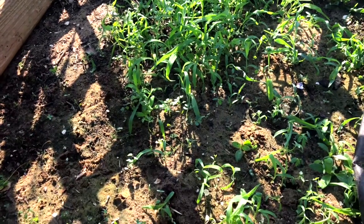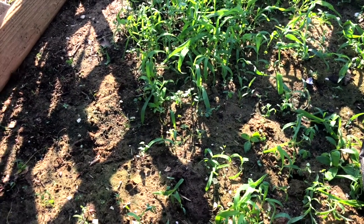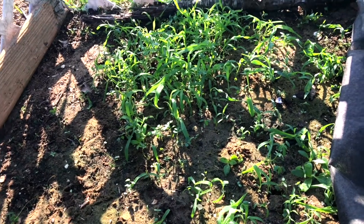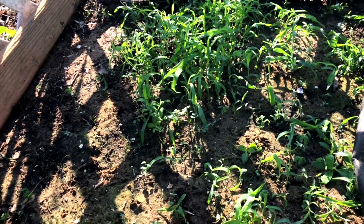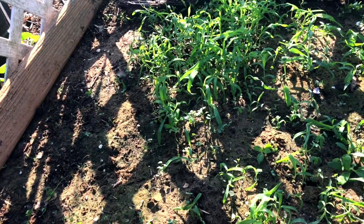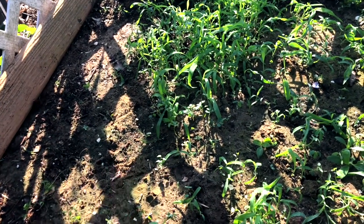That's what happened to me the first year — I planted everything and I had to wait until the plants were big enough to identify them. By then it was just such a huge job, and the weeds were taking over my plants. So I want to try to get them healthy from the beginning, and I need to start fertilizing here.